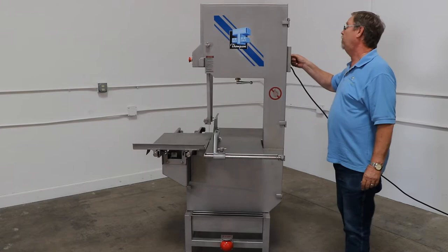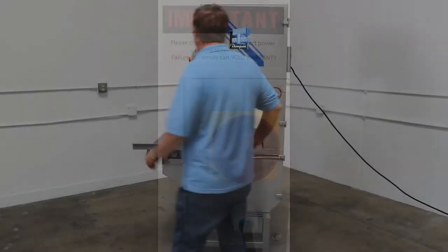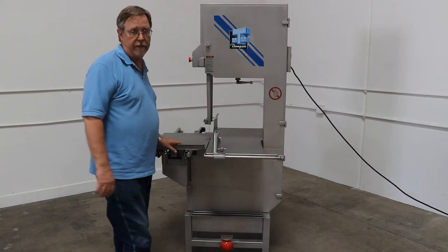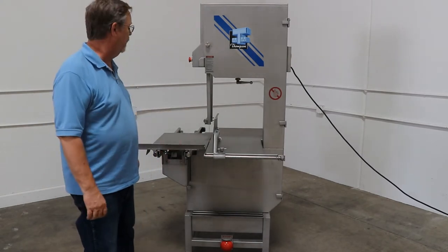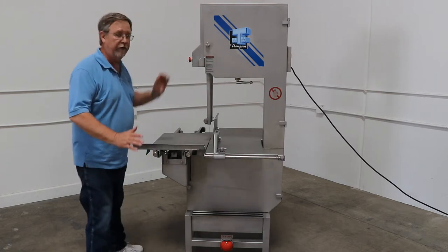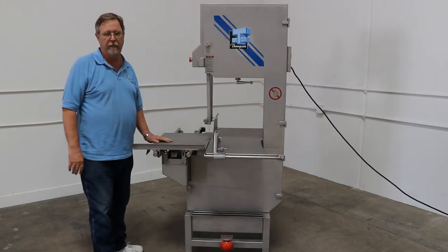You've got a power switch here, so you turn the saw on, come over here, hit your button, the saw is running. You kick the button and the blade stops in about three seconds. Also, if you're running the saw and you hit the emergency stop, same thing — the blade stops in three seconds.